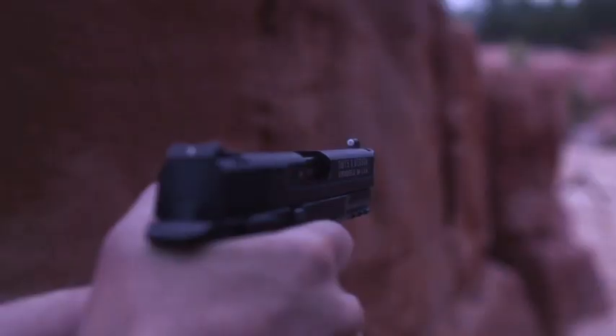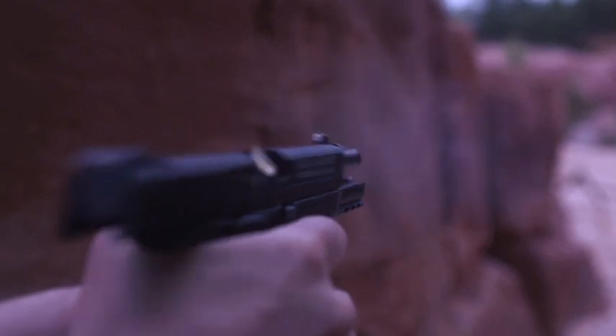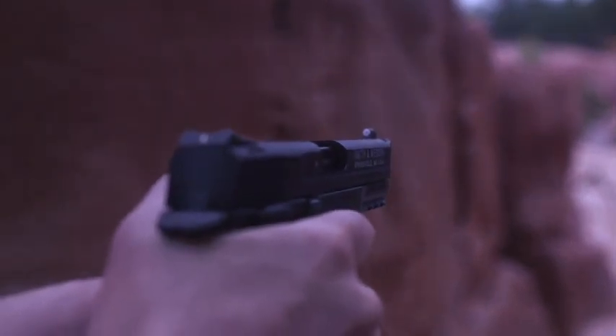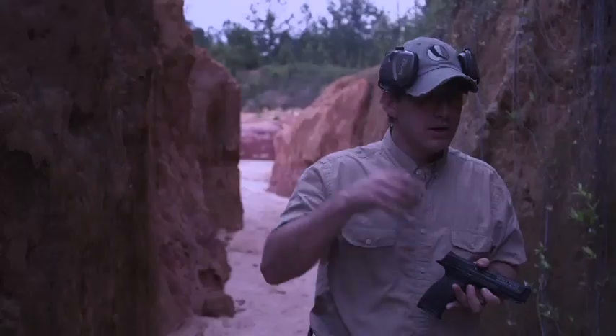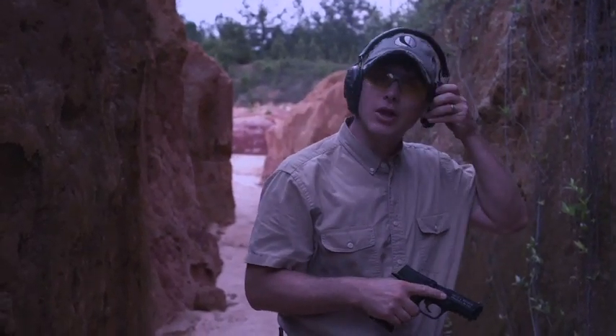So if you're looking for something a little less expensive — the sights without tritium are less expensive as well. Put it on your training gun and you can use the same sights as you have on your big full-size gun. I just wanted to show you how this works in medium to low light.